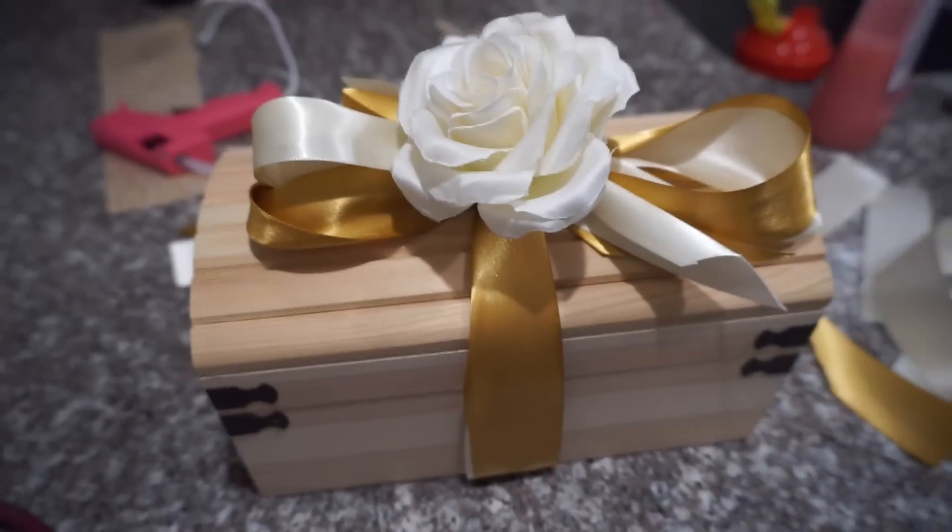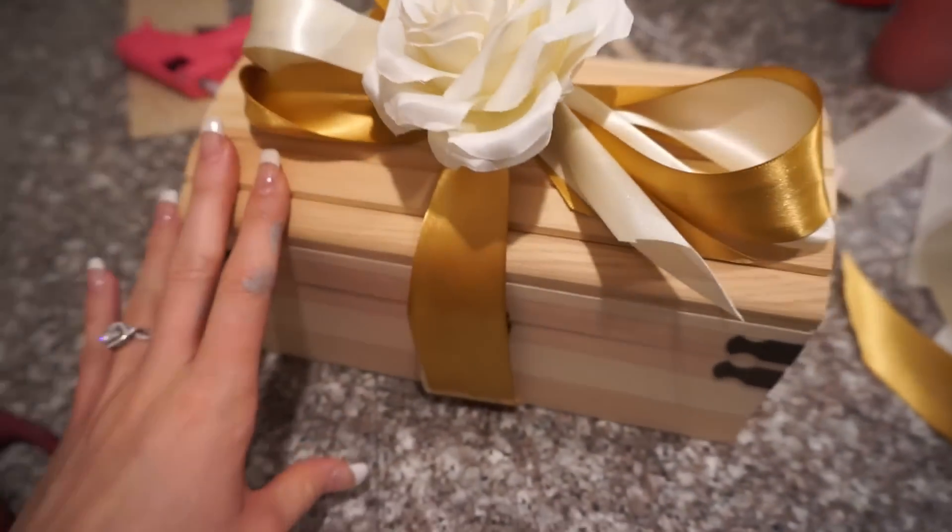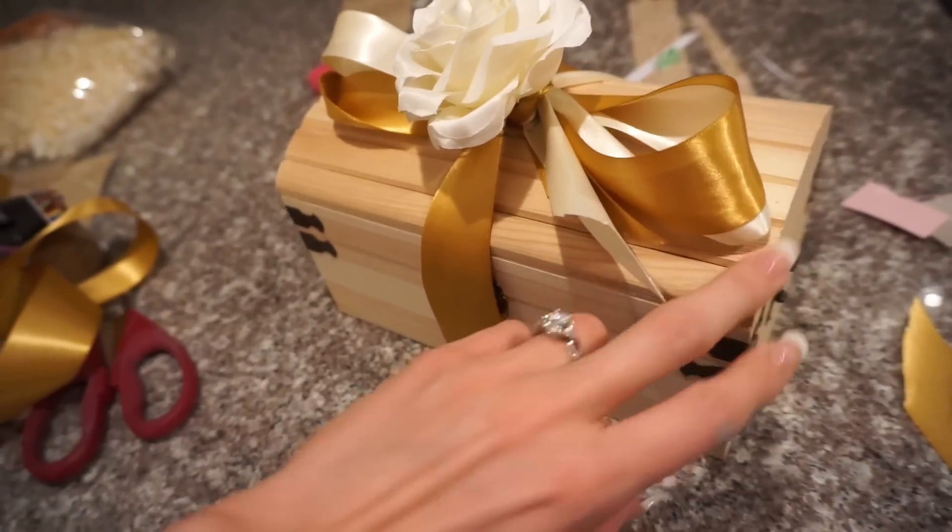I then put together a cream and a champagne bow, tied that around, and then hot glued a white flower on top.